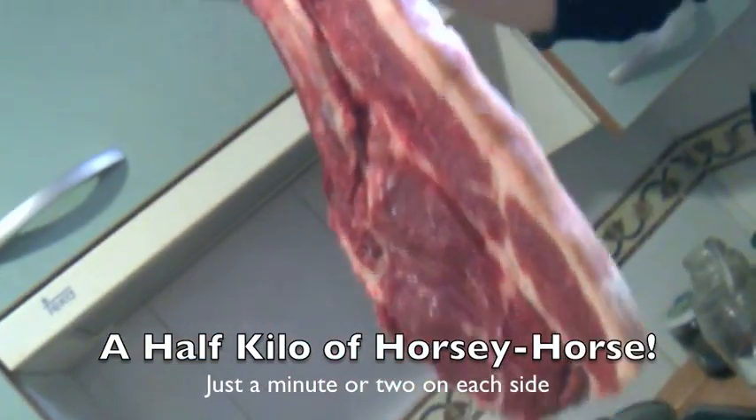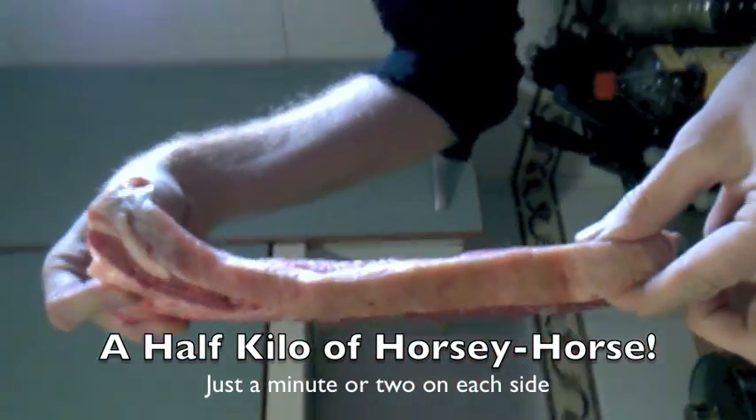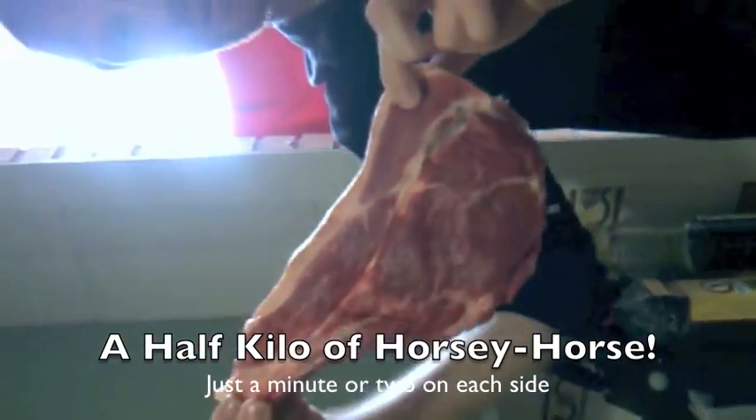It's a horse steak — it's enormous. It is about two centimeters thick, a little less than one inch. I got it from the best horse butcher in all of Madrid.